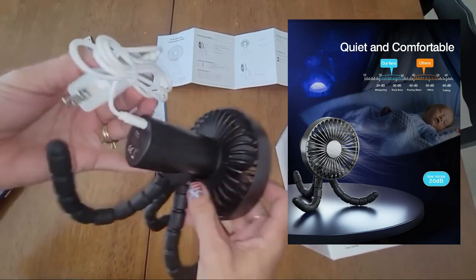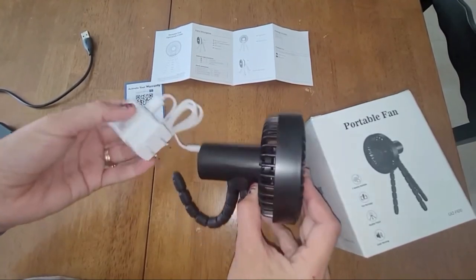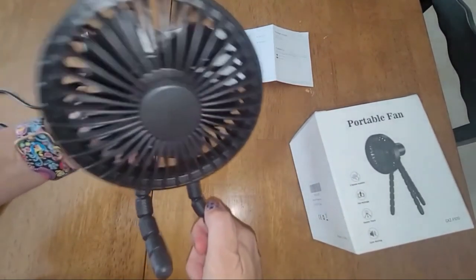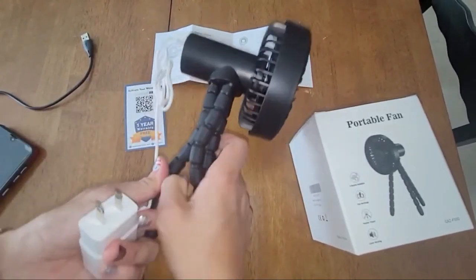You actually have an unlimited source of power if you want to continue to use it at your desk or somewhere in your house where you want a little extra fan. Thanks for watching my review on the portable fan.